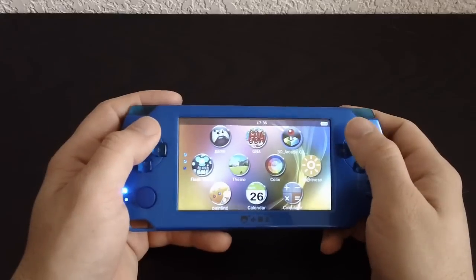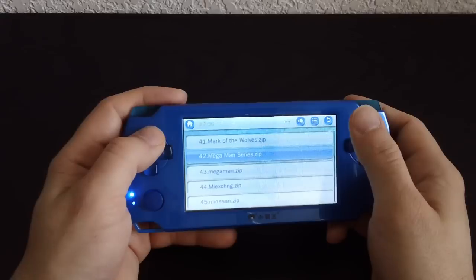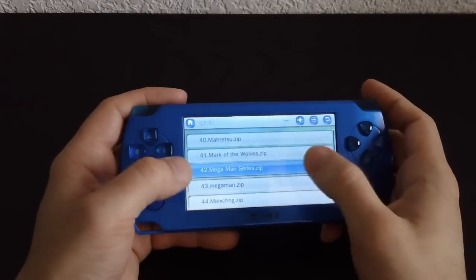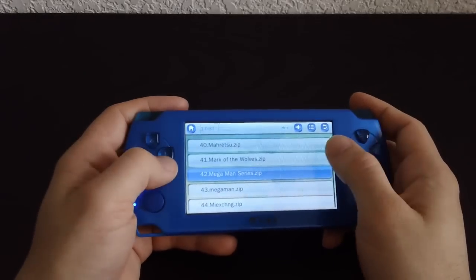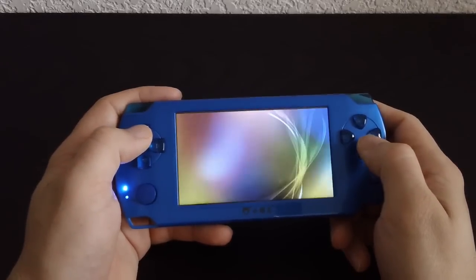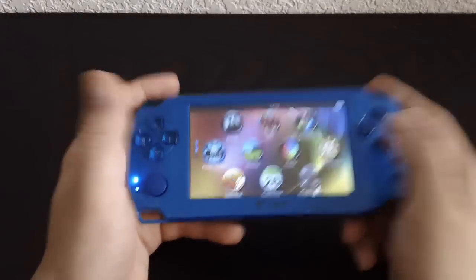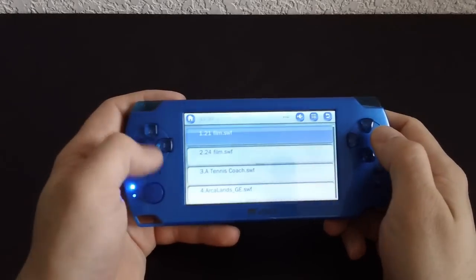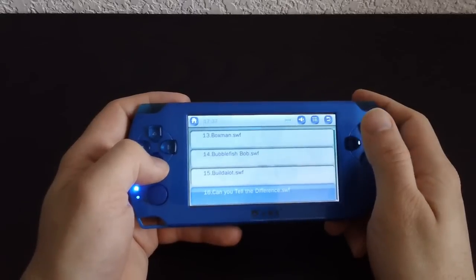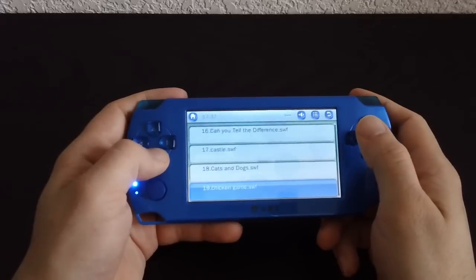Then there's the 3D arcade section — I think that's CPS1. There are two Mega Man listings: 'Mega Man series' and just 'Mega Man,' but they're actually the exact same game — that tournament fighter that everybody hates. I actually thought it was pretty good, though I haven't spent a lot of time with it. Flash games — oh my God, these are so terrible because you can't use any of the buttons. You have to use the touchscreen, which is possibly the biggest weak point of this whole console.